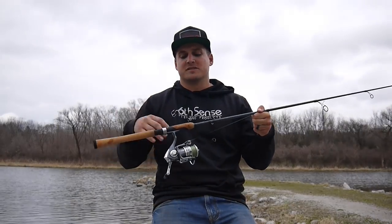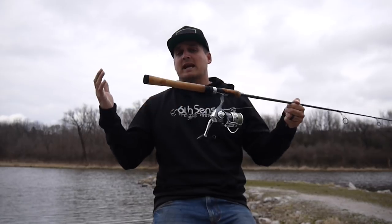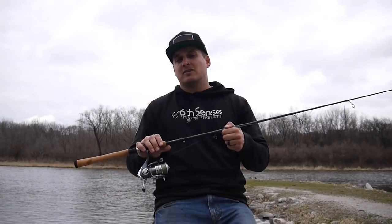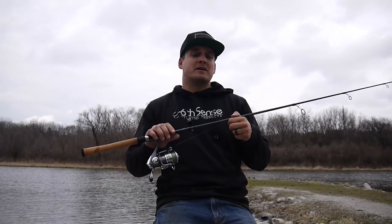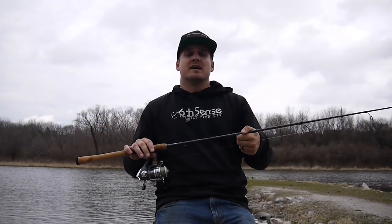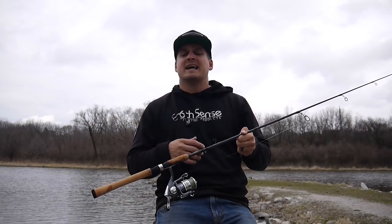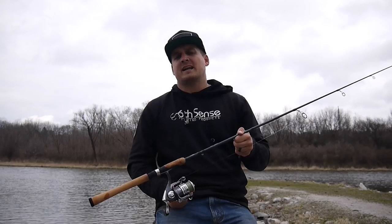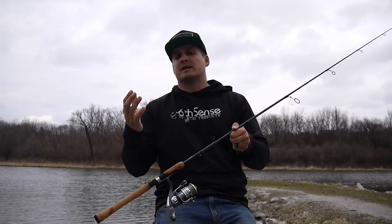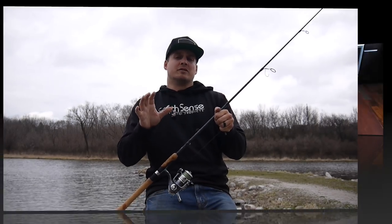Sticking with finesse applications, knot number four is ideal for finesse fishing and any time you want to tie a leader onto your line. The knot I love when tying a leader — especially braid to fluorocarbon in finesse fishing situations — is the double uni knot. While it's a tougher knot to learn and takes a little time to tie, there's no better knot for me: it comes through the guides more easily and is stronger than the double uni knot.